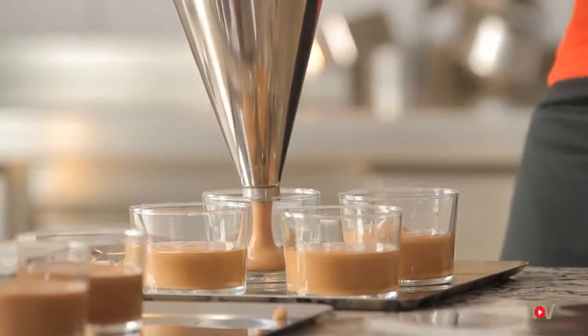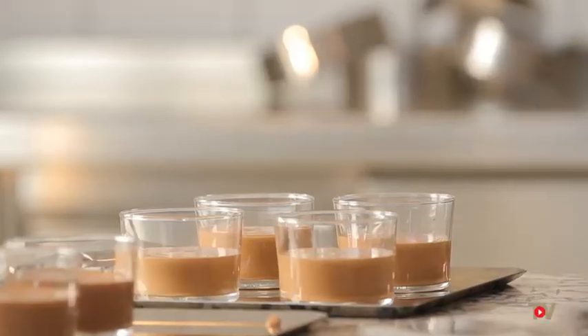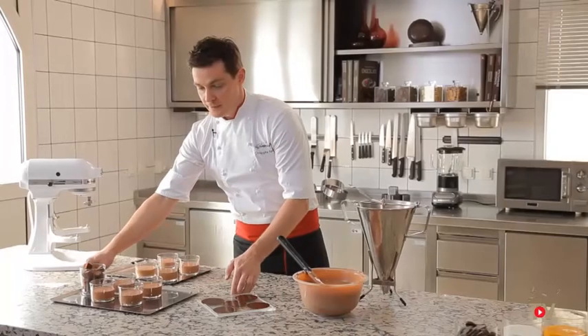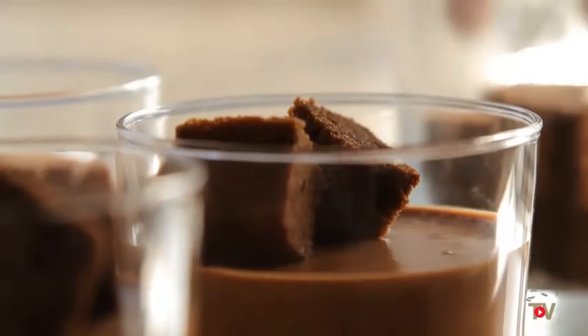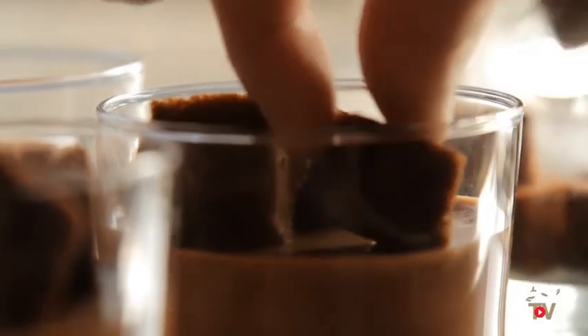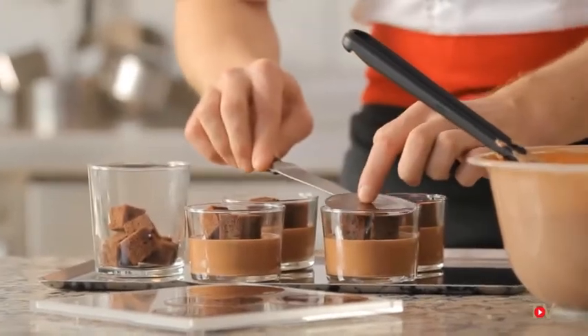You will need to leave the mousse to crystallise for at least 12 hours for storage in the refrigerator. With pots of mousse that have now crystallised, here is a decorating suggestion for your glasses: using a few little cubes of cake, arrange three cubes around each glass and finish with a round chocolate decoration.